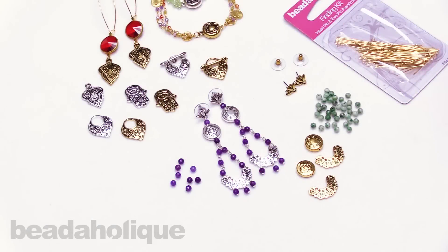Hi, this is Kat with Beadaholique, and in this video I'm going to show you how to make the Untaken Road Statement Earrings.